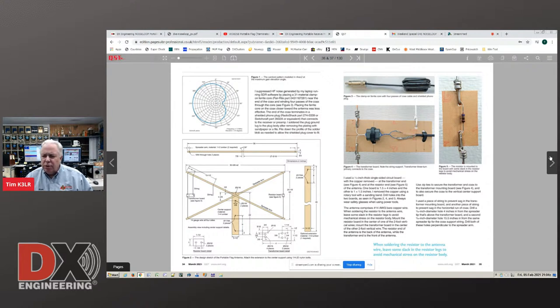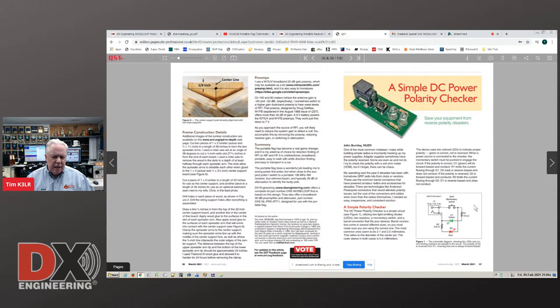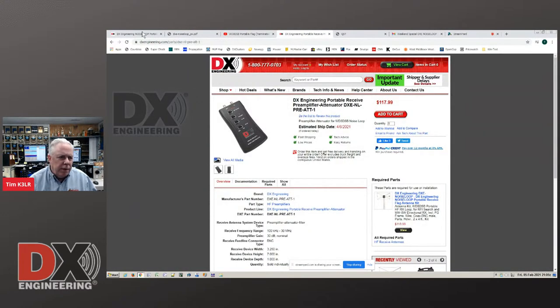That's explained on page 35, where you can see the transformer that transforms the high-impedance balanced feed to the coax. In this case he used RG-174 coax. Figure five shows the resistor that goes on the other vertical element. He's got all the details here. In the summary at the end, you see that DX Engineering offers a complete kit, part number DXE-noise loop, based on this design. DX Engineering will also offer a 30 dB preamp, which is very important because this antenna has very low gain.